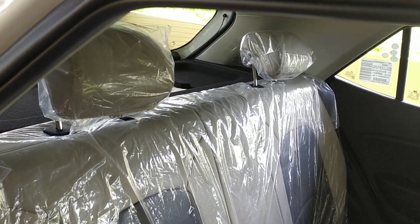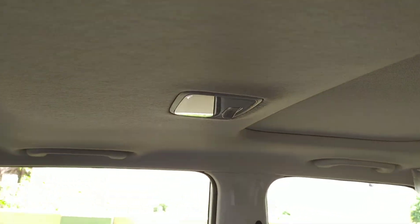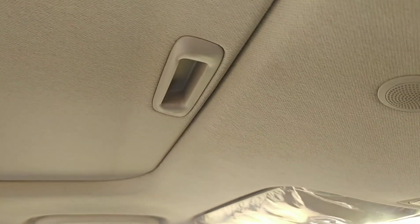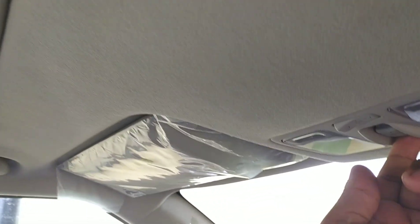There is also a rear AC vent with a charger port, which is a very good option available in the SX+ DCT. The comfort level is very good, and three people can sit easily in the rear.